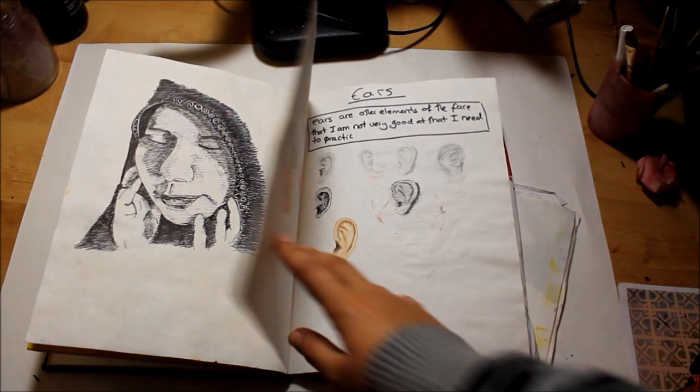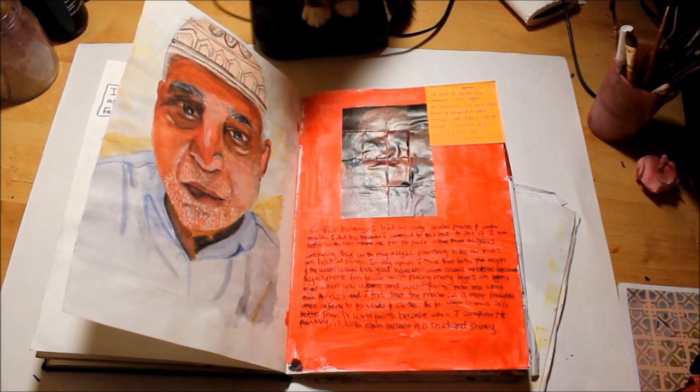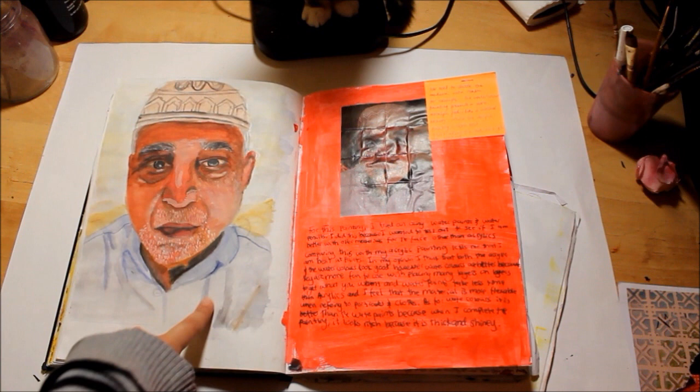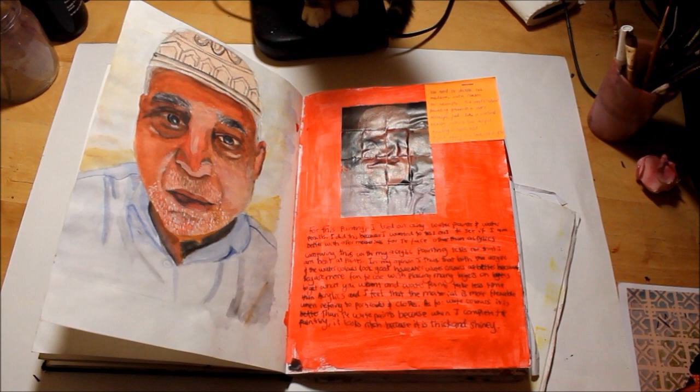I don't even know why I have this page, basically - I'm not good at drawing lips and ears so I wanted to try them out. That is like the best thing I've ever done. It's with watercolours and watercolour pencils and I was really impressed with it because it looks quite realistic. Because it's my first year using watercolours the right way I was really impressed with it, and I've got the proportions right.